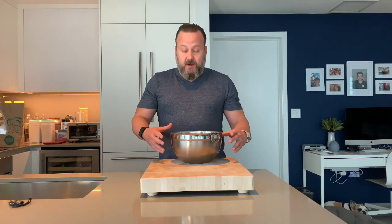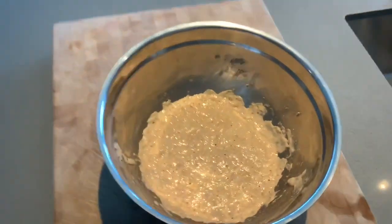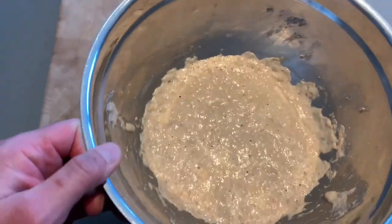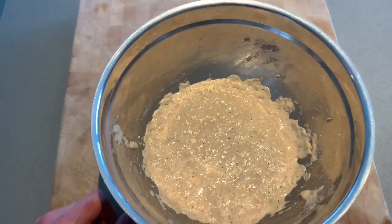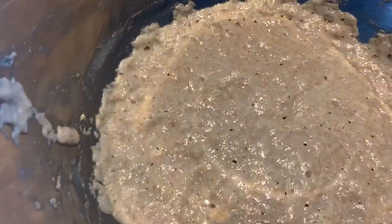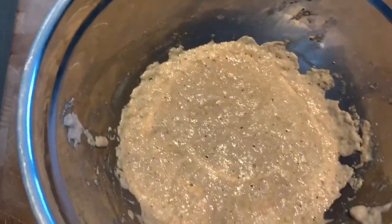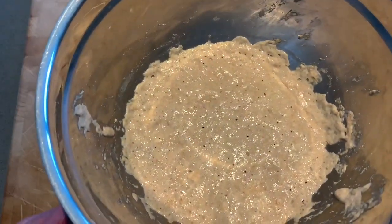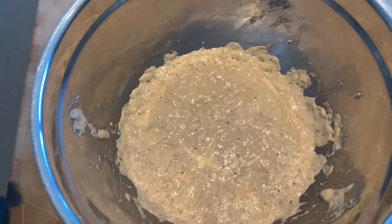What I have right here is the beginning component, which is called the leaven. The leaven is basically the starter that's been mixed in a sufficient quantity to raise the bread. If you look closely, there are little bubbles in it — that means it is ready. I also did the float test to make sure it's ready: you put a little bit in some water, and if it floats, it's ready to raise your bread.